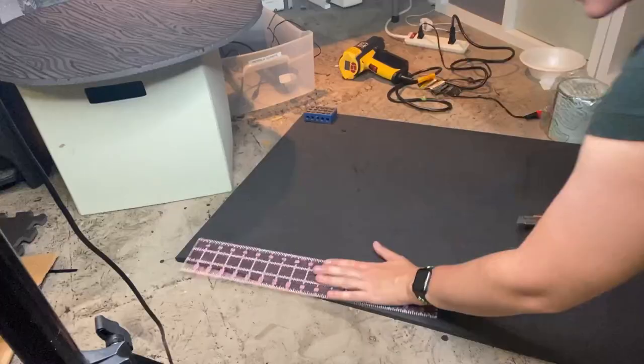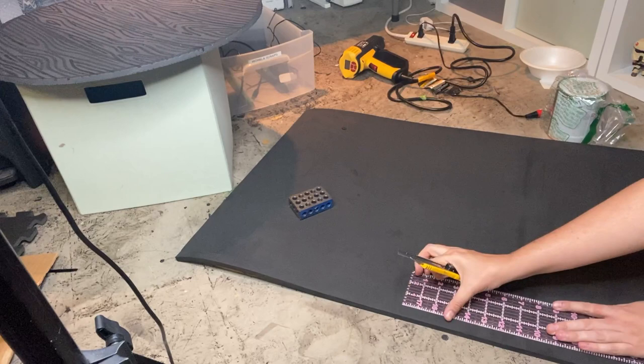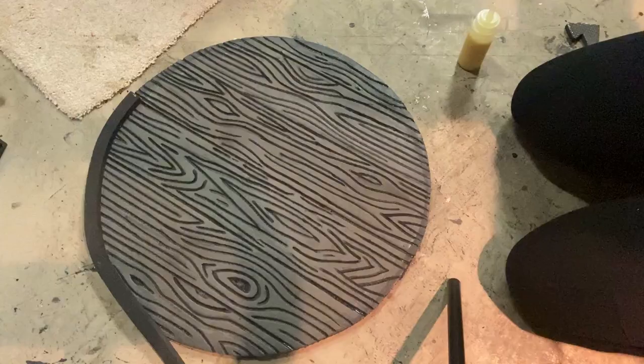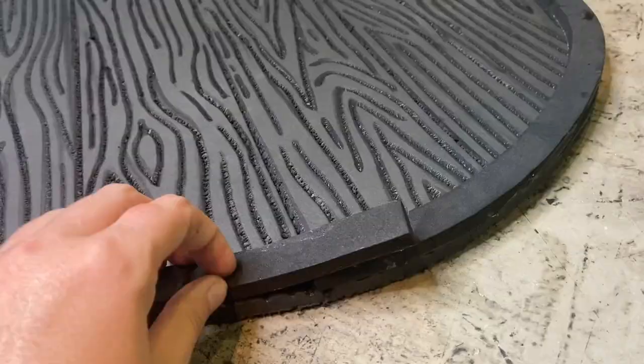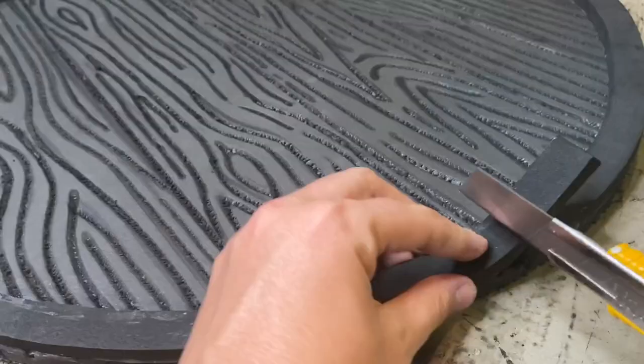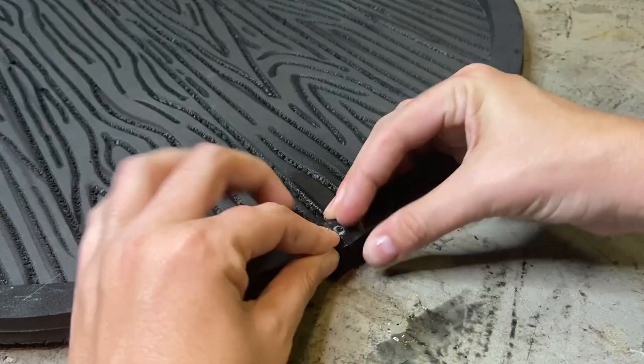Now I want to work on the edging of the shield. I'm using some 10mm foam from TNT Cosplay Supply, cutting a three-quarter inch width strip, and circling it around the edge of the shield. I attach the edging using contact cement, which is the best adhesive here because it keeps the foam flexible and stops it from ripping around those curves. Then I cut off the excess and glue that back together with super glue.